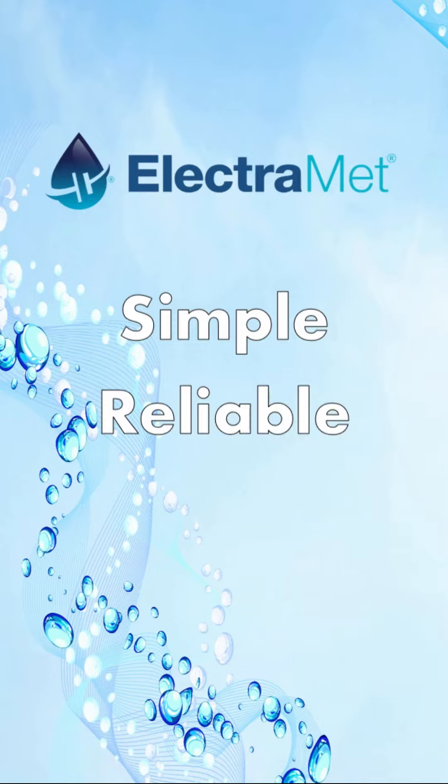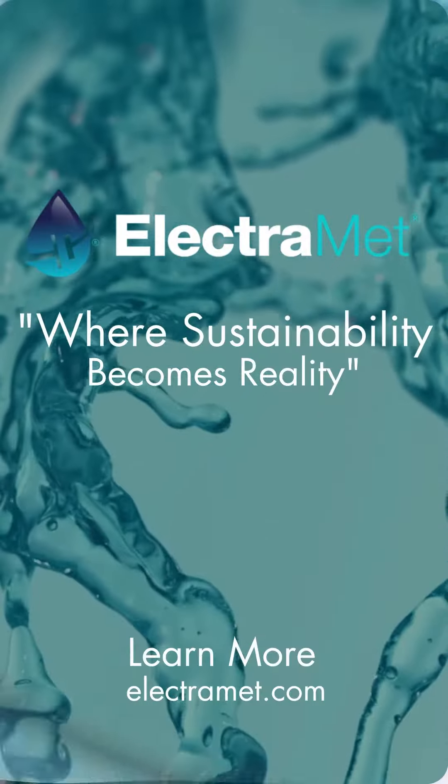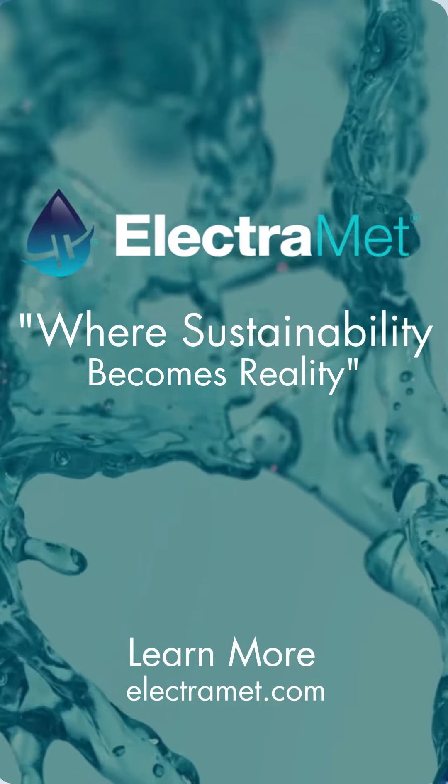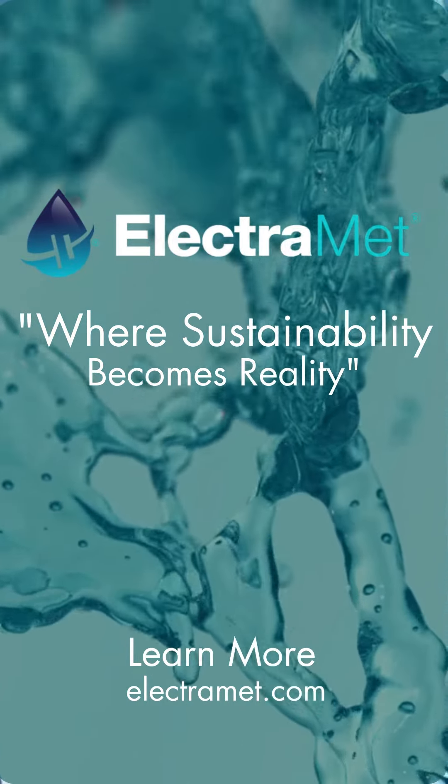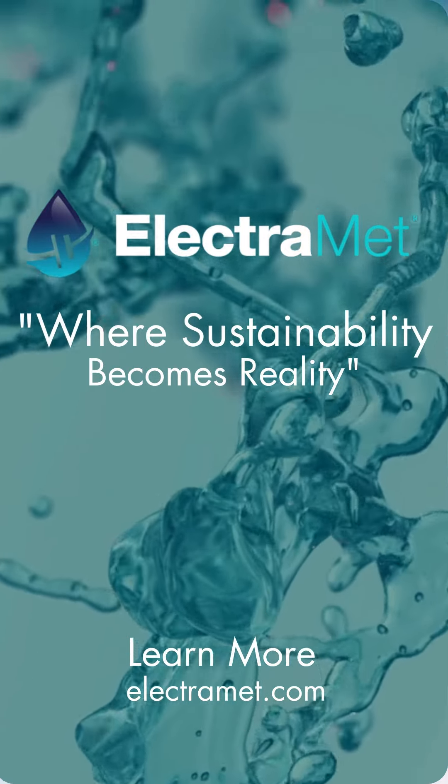Simple, reliable, circular, scalable. With ElectroMet, sustainability isn't complicated — it's a reality. If you are seeking a simple and scalable solution for metals removal with on-site recovery in your facility, ElectroMet can help.